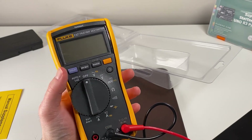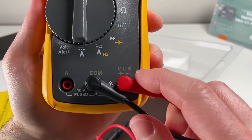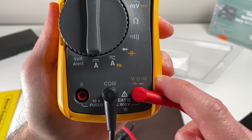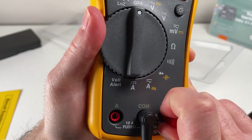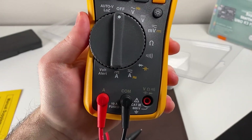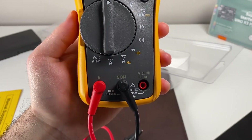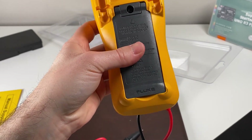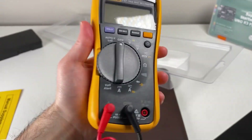There are more functions such as getting min and max and changing the backlight. If you want voltage readings, resistance, continuity, or capacitance checking, you can use one side. If you want to do anything with current, you have to move your lead over to the A side for amperage. It's a 10-amp fused circuit, so if you blow the fuse you would have to take it apart — there's a fuse right inside that you can switch out if needed, but hopefully you don't have to mess with that.